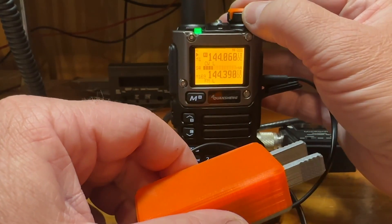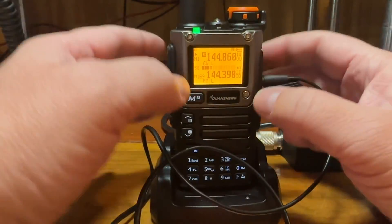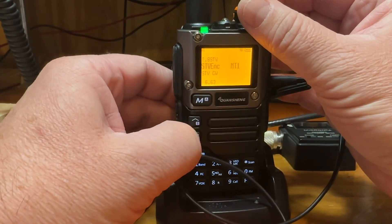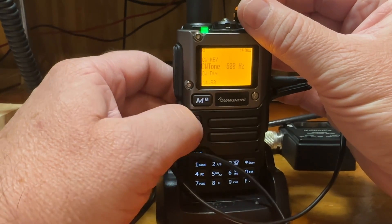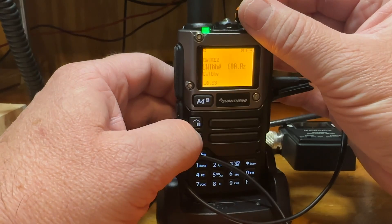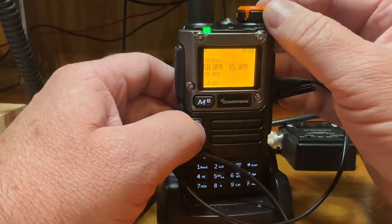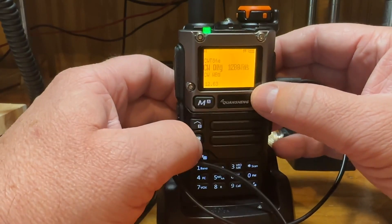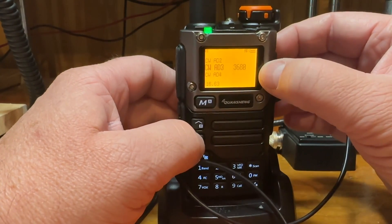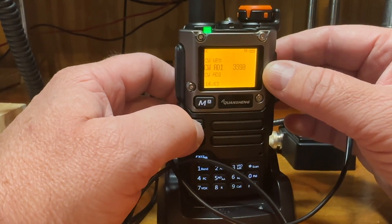Under the CW settings, once you have it on, you can go into the menu and there are different settings for your CW: tone, the key type — iambic A or B, or a straight key — and you can set up for a straight key as well. On the webpage it says you might have to set some of these, but I didn't have to do any of that. I left the settings right where they were and it works just fine.